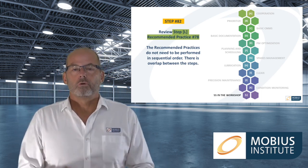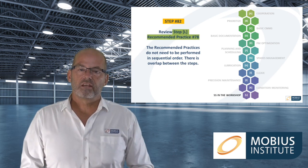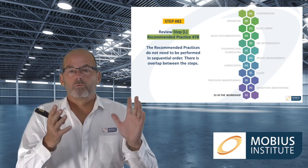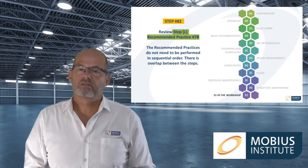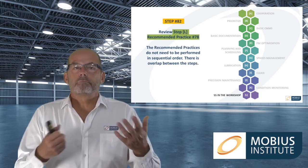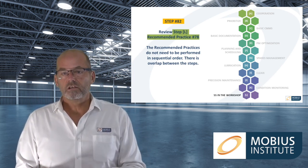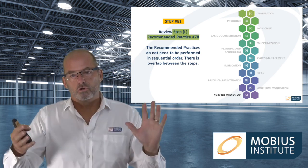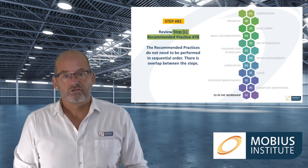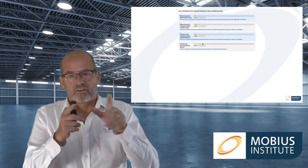Even when you start recommended practice 78, there will be other recommended practices where you've made some progress and are reaping rewards but can still improve — perhaps scoring three out of five — so we can keep making improvements. In some cases the recommended practices ask you to make an assessment of how well something is functioning; in most cases they say this is what you should do, how you should do it, why, and when. All that remains is for you to go and do it.